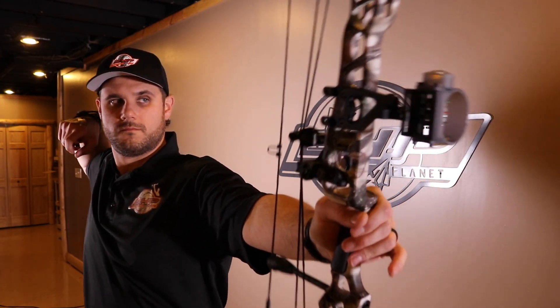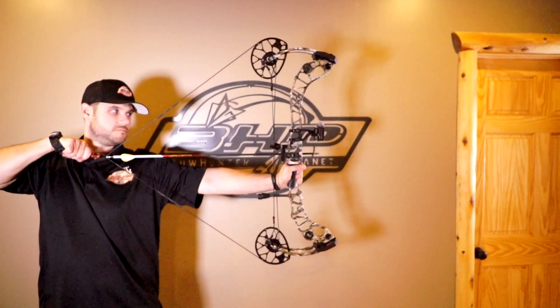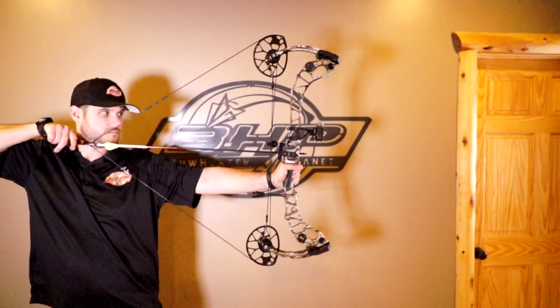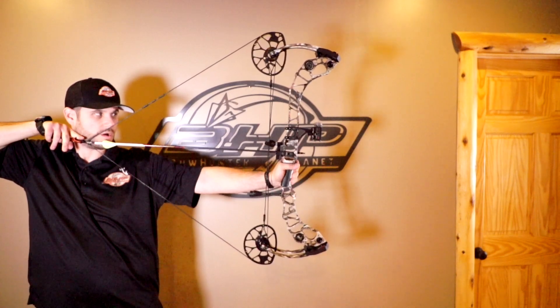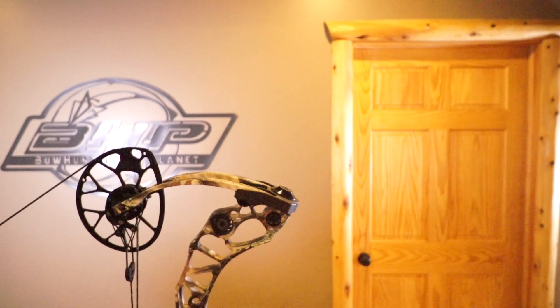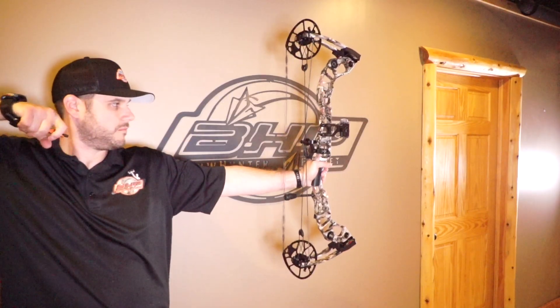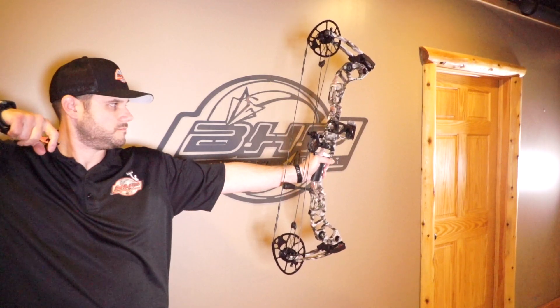The Halon 32 7-inch features 26.5 to 32.5 inches in draw length, which is really big — so if you have a long draw, this bow could fit you perfectly. Speed up to 335 feet per second, mass weight of 4.73 pounds, and a $1,099 MSRP. The 5-inch is a little bit heavier, but you're going to get the most speed out of it overall.